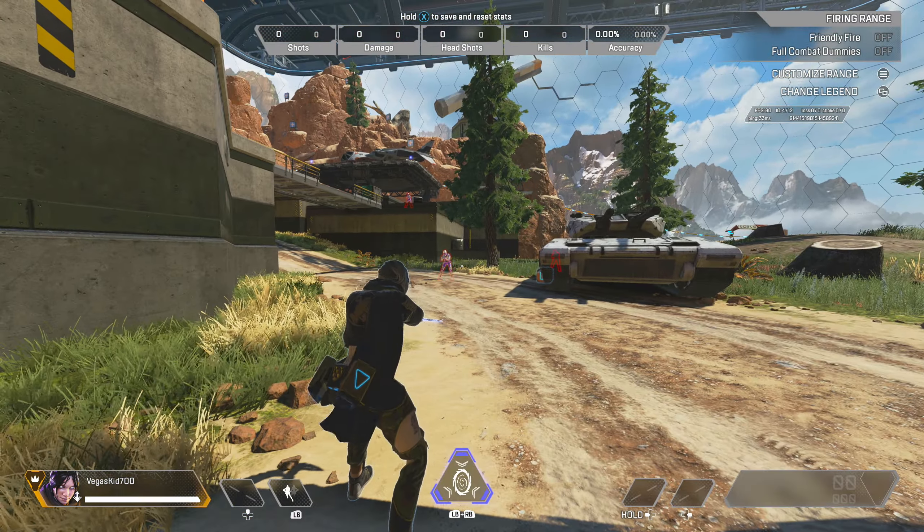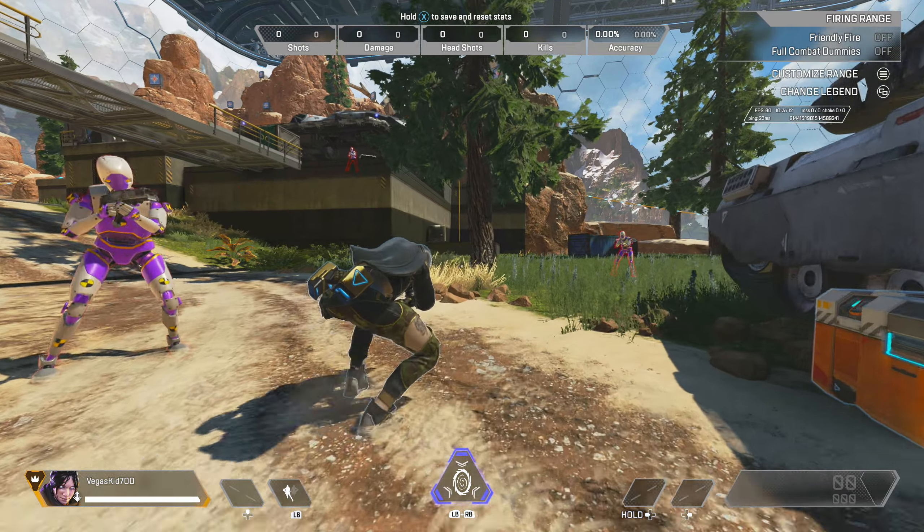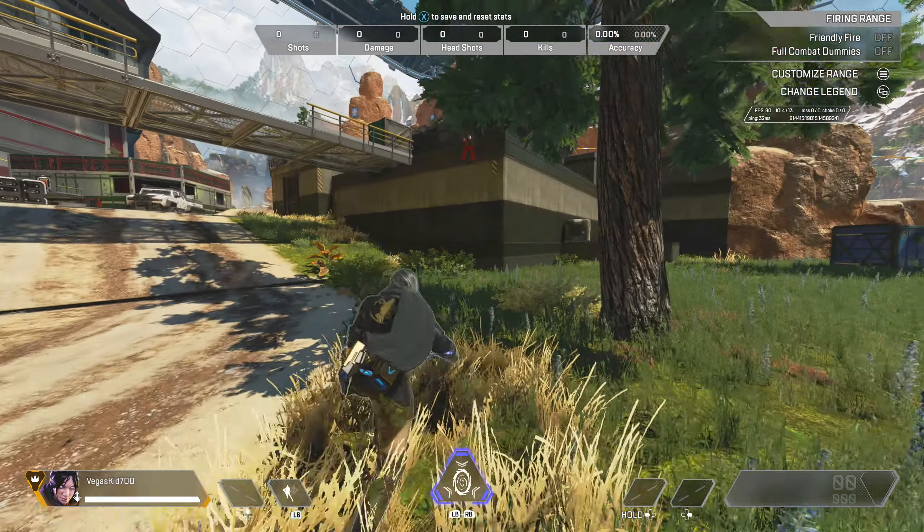Now it is important that you are sprinting, because if you are not sprinting and you go ahead and crouch, you will actually go into prone walk and this is not a bunny hop.